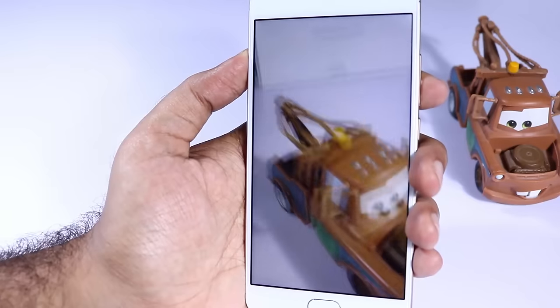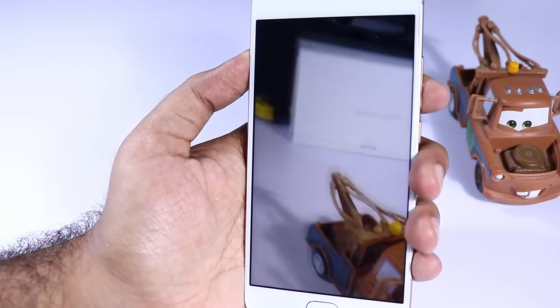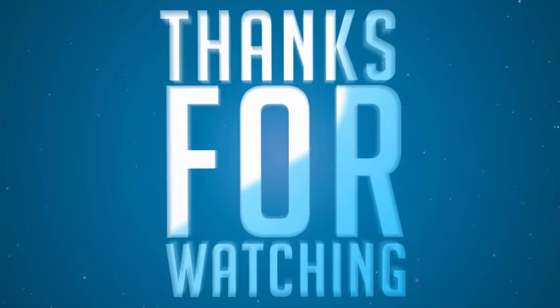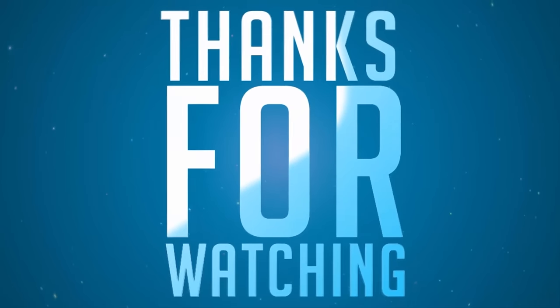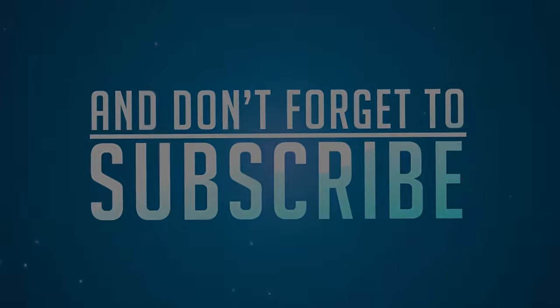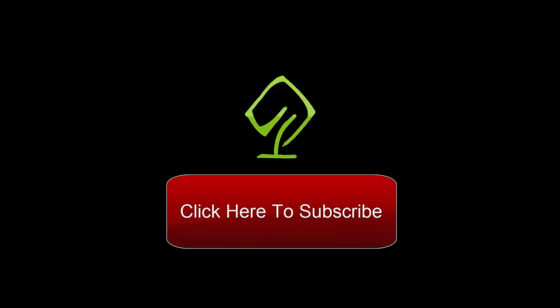So there you have it guys, these are the 10 awesome features of Unicorn. I hope you found this video to be helpful and if I missed anything awesome about Unicorn do let me know by commenting below this video. If you like this video hit that like button and stay tuned to us by subscribing to our channel. I will catch you guys in my next video — until then have a nice day.